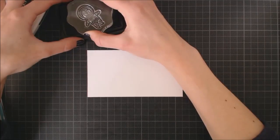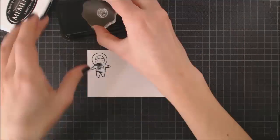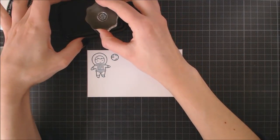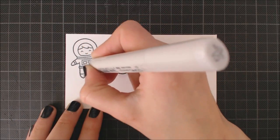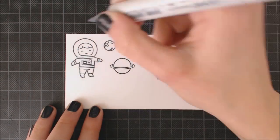For my space scene I'm gonna stamp the cute images from Out of This World using Memento Tuxedo Black ink on white cardstock. I'm using this ink because it's water based and I'm gonna be coloring my little images with Copic markers which are alcohol based, so this way the ink won't bleed while doing my coloring.